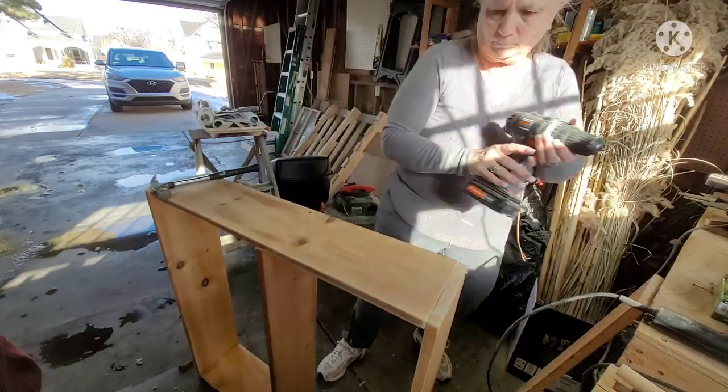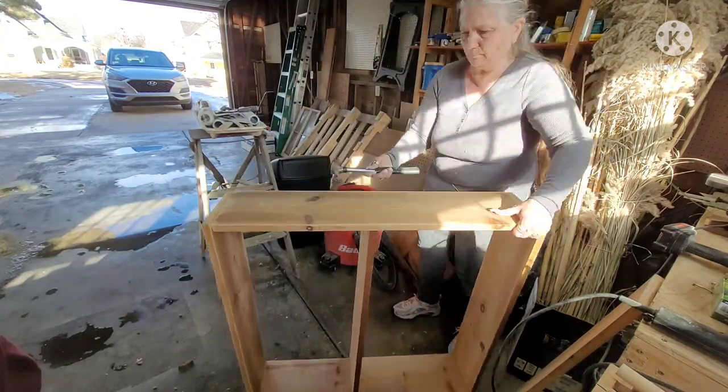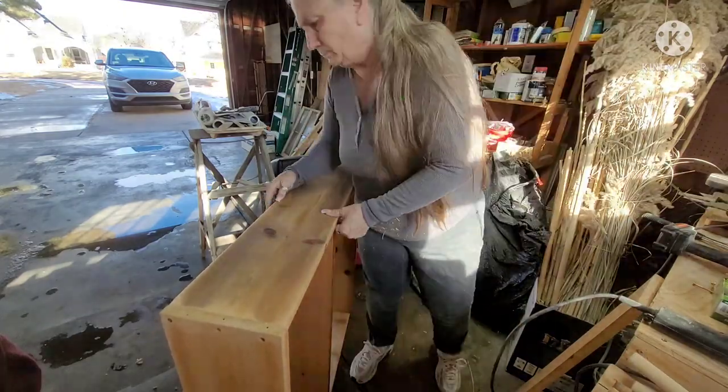I'm just driving the pilot holes to make sure. It didn't want to stay where I wanted it so I had to force it, but I got it all done.